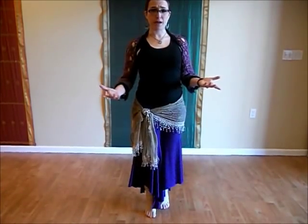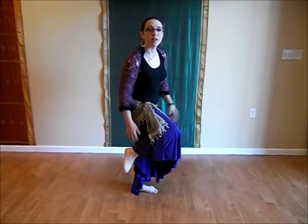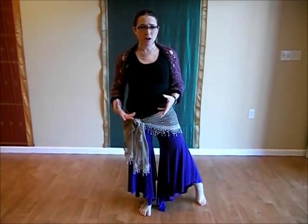Our first exercise is a calf stretch. Many dancers spend a lot of time up on the balls of their feet. Over time, this shortens the calf muscle, which pulls on the heel and can affect the mechanics of the foot. That leads to a lot of foot pain later on, so we're going to do a stretch to help relieve that extra calf tension.